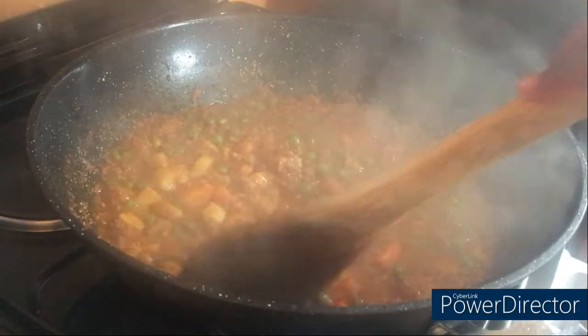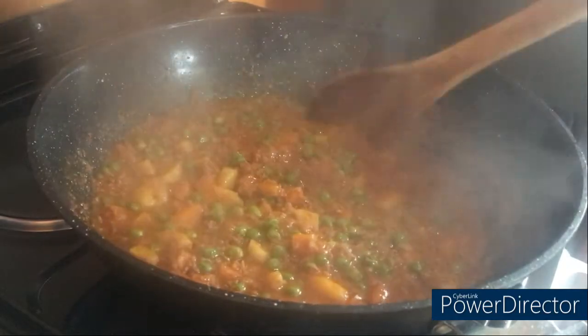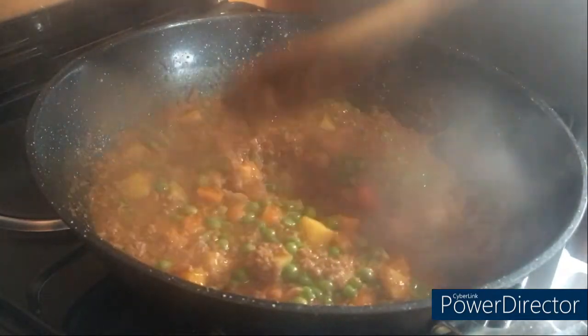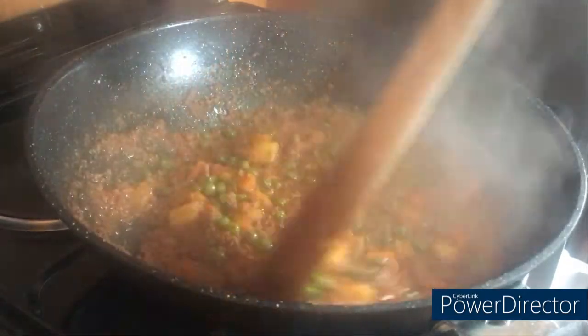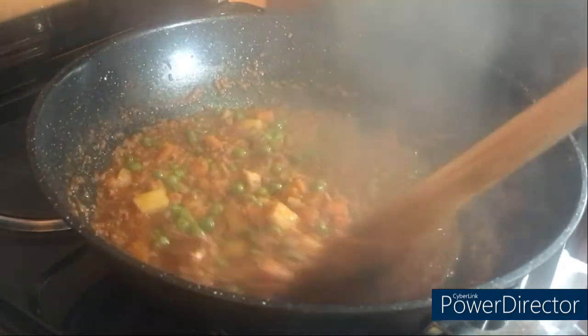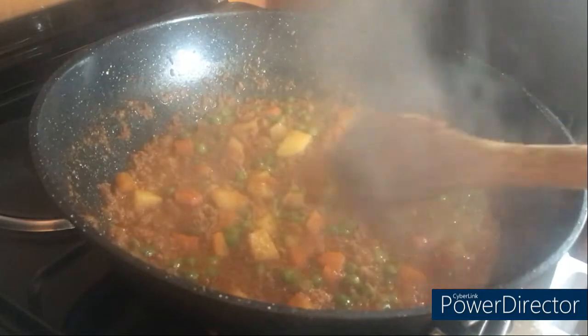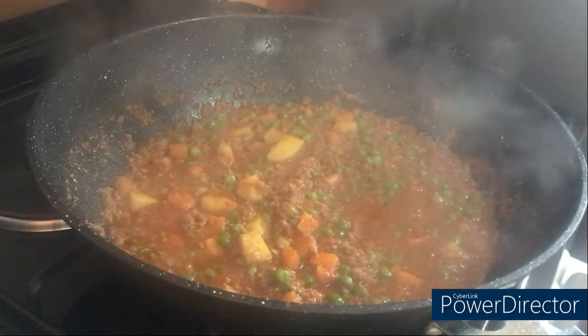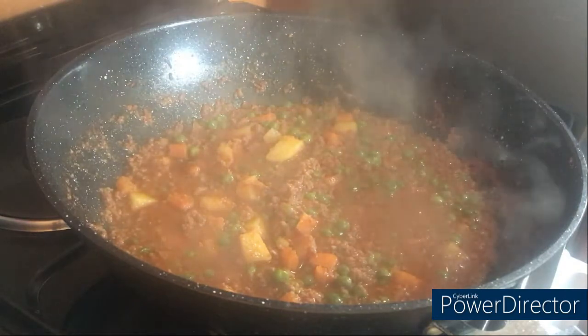Hi guys, welcome to Prime Kitchen! Today is another great day for another great recipe here at our kitchen. We're going to be cooking green peas in minced meat, so stick with us till the end of the video and get to witness the outcome.